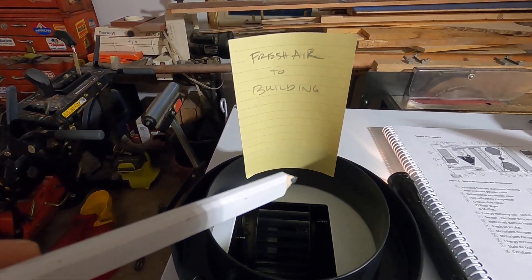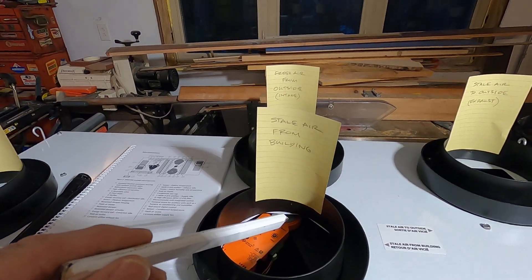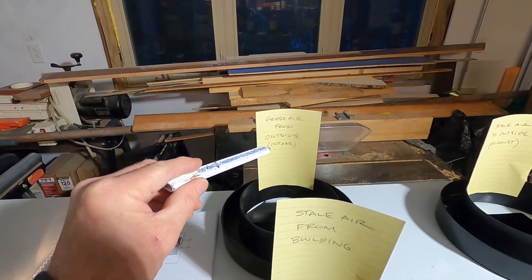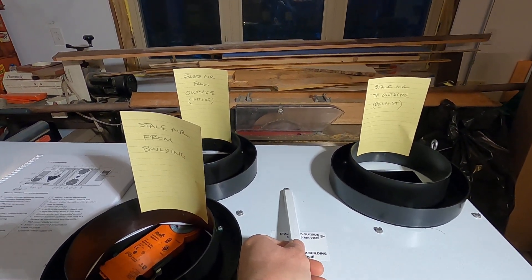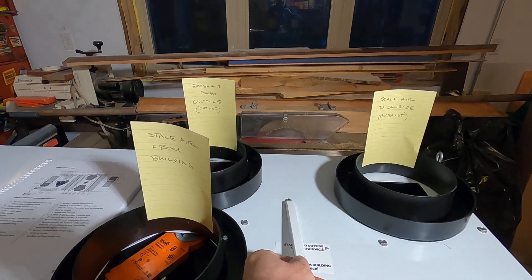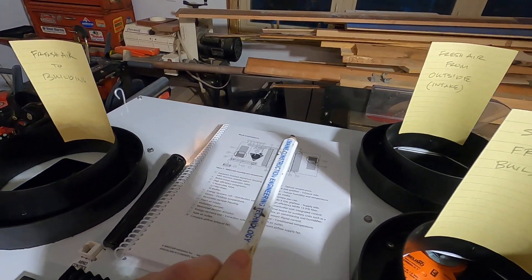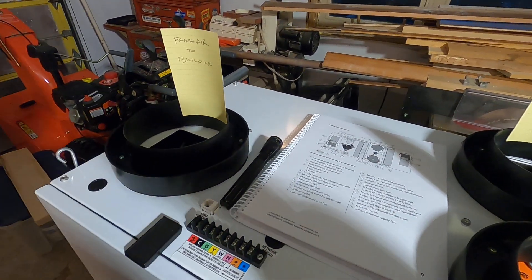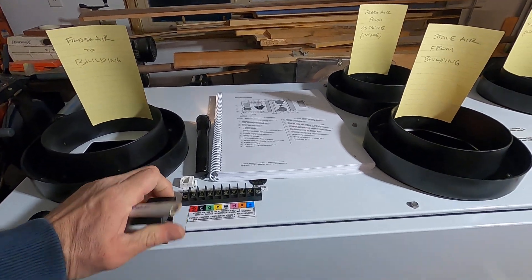That fresh air usually goes into the bedrooms and living areas. So what happens is stale air from the building goes out through the wall, and fresh air from outside comes in and goes into the bedrooms and living areas. In between, there's a coil or radiator on one side that extracts heat from the stale air, then passes it over to another coil that puts the heat back into the fresh air as it's coming into the building. That's the ventilation system.